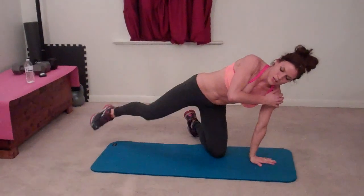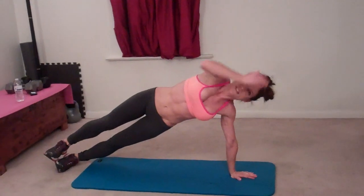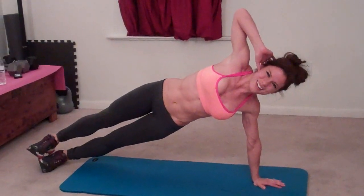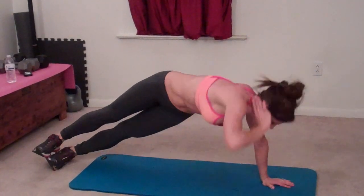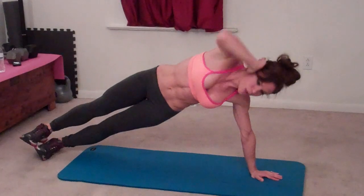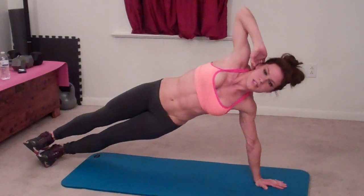Left arm goes below your shoulder. If you move a little bit while you're exercising, it's not a big deal. But try and keep it basically aligned. Core pulls in tight. And one, two, three, four, five, six, seven, eight, nine, ten.